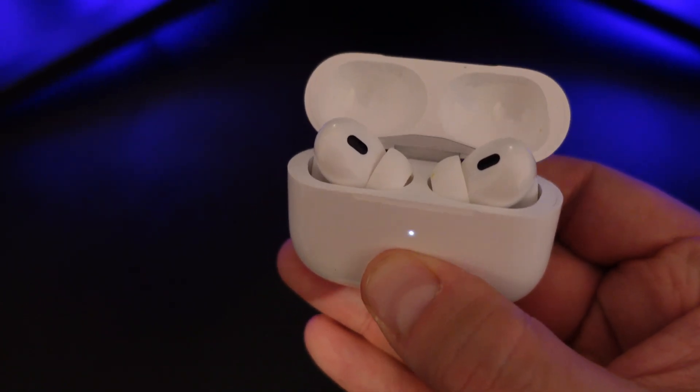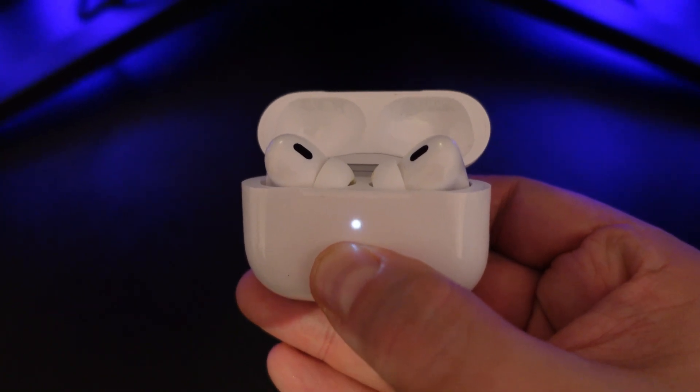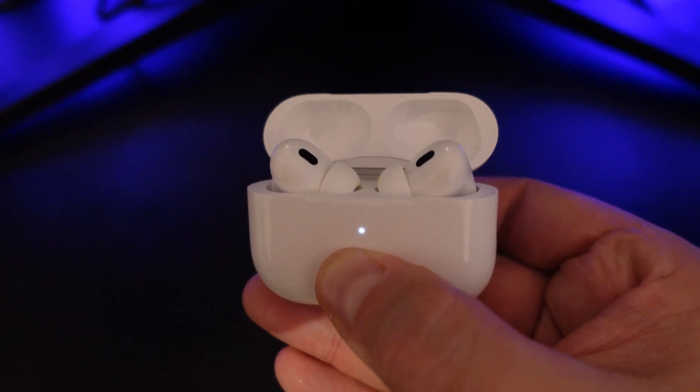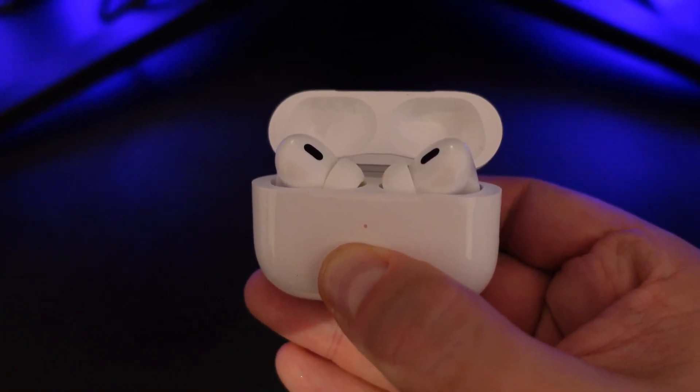The AirPod light is going to start flashing white — keep the button held down. It takes about 15 to 20 seconds, but what will happen is the flashing white light is going to turn to an amber orange colour like this.